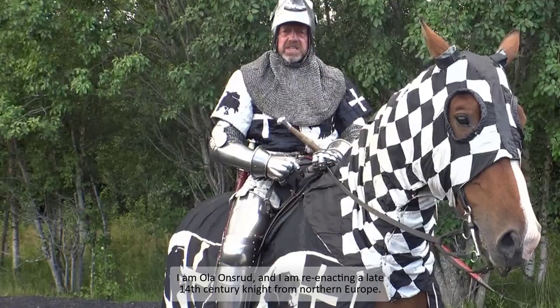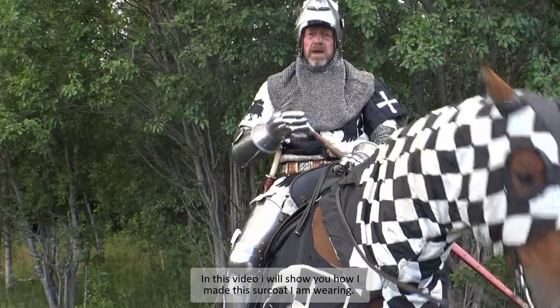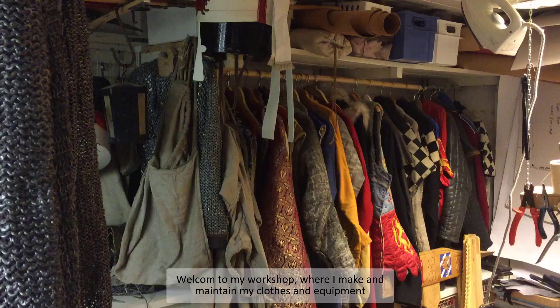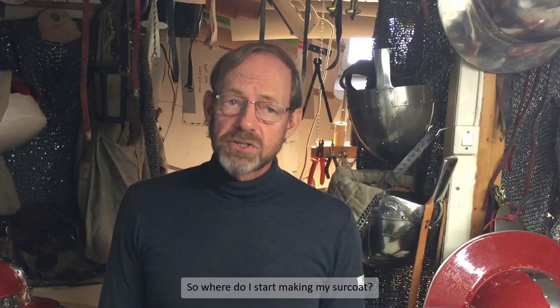I am Ola Wonserud and I am re-enacting a 14th century knight from Northern Europe. In my last video I talked about the surcoat you wear over the harness. In this video I will show you how I made the surcoat I am wearing now. So welcome to my workshop, where I make and maintain my clothes and equipment.